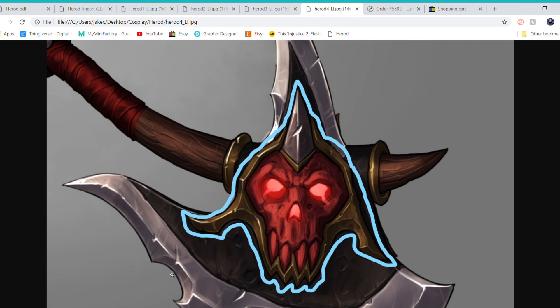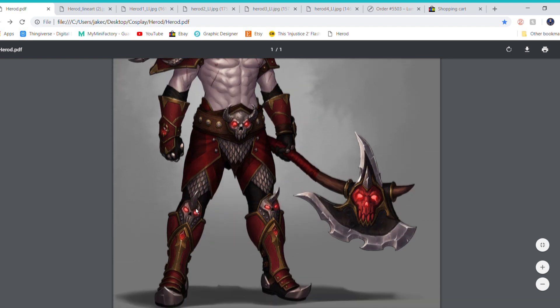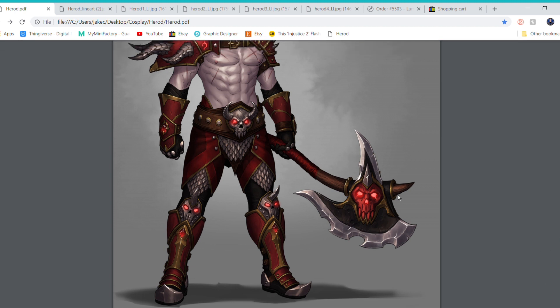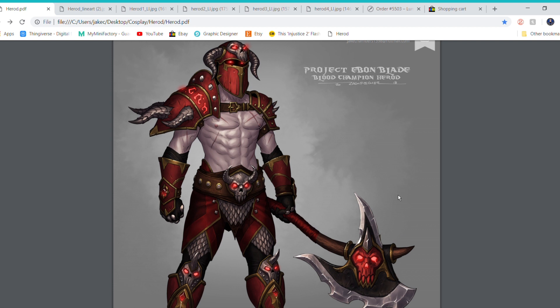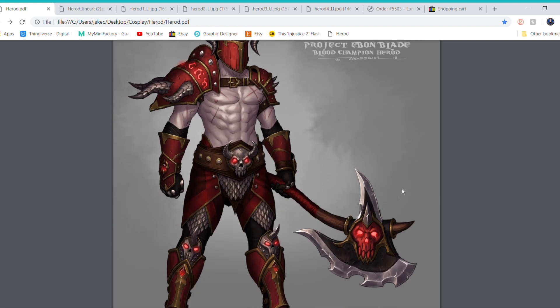All the parts with LEDs — the helmet, the shoulder piece, all the gems and skulls — are all lit up in the design. I definitely want to incorporate LEDs to go that one step further and make it look more real. That's going to be pretty fun to explore; I have used LEDs before but it's been a bit limited.